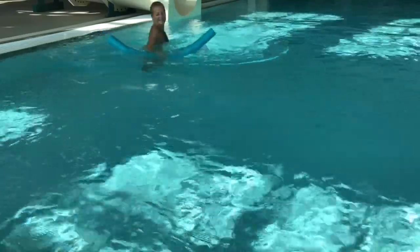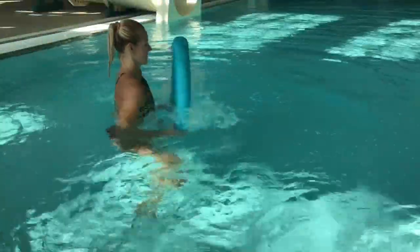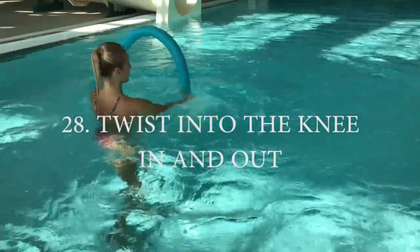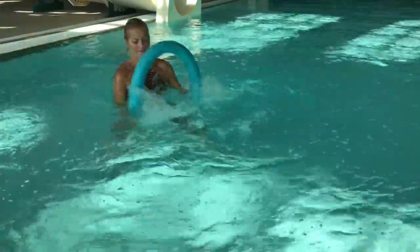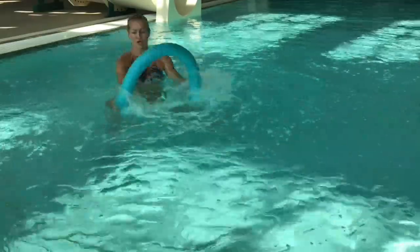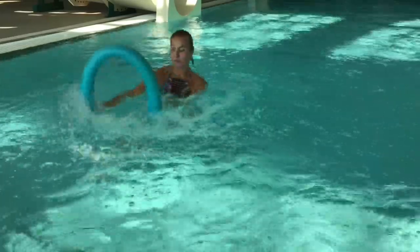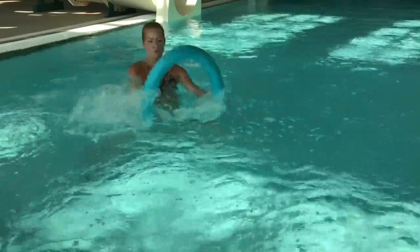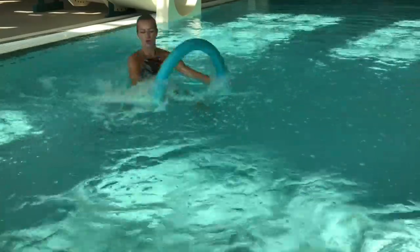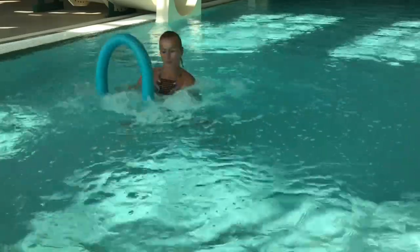Now we're going to do twist into the knee. You already saw this move in part 1, but this one is slightly different — we're gonna switch tempo. We will be pushing the noodle away from us one, two, three, four, and then pull it closer toward yourself, which will allow you to move faster. Switching up tempo and range of motion will make it more or less challenging for your core and arms. Give it a try and see how fun this one is.